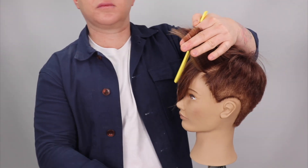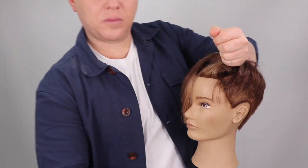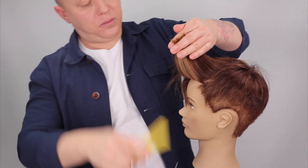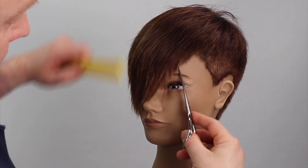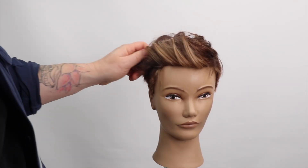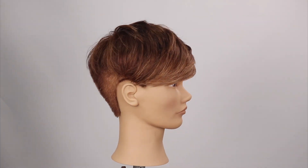On the opposite side, I layer the fringe, over-directing each section to the side — this will reduce weight on this side while directing length back to the previous side. I complete this side by removing weight in the top corner. This process will help to create a wearable, side-sweep fringe. This pixie haircut can be styled to suit all ages and styles.